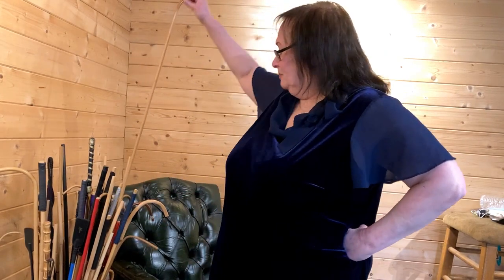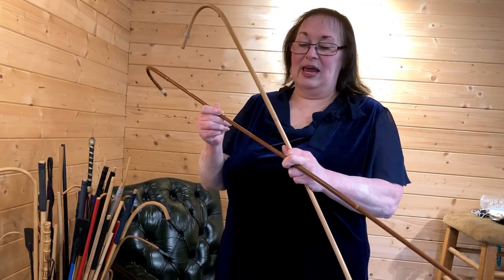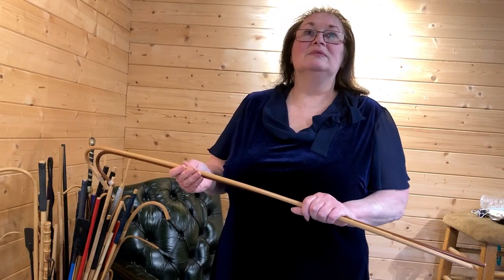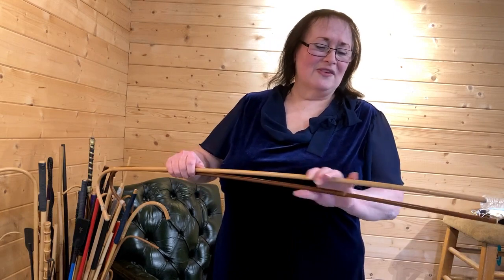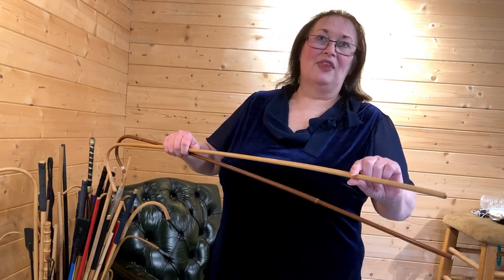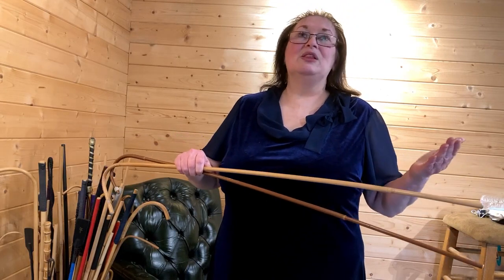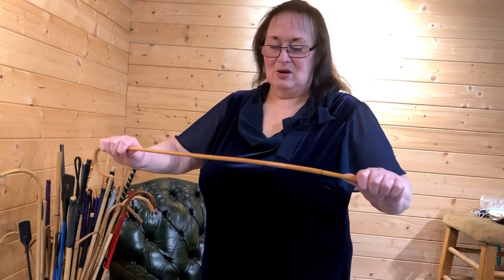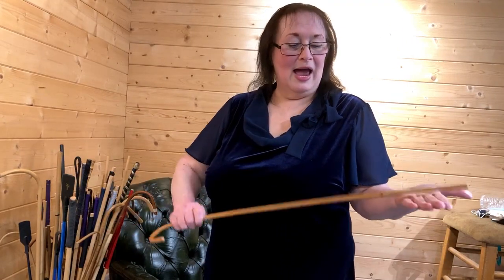As you can see, that's got one nodule there and one there. With dragon cane, they have very few. It doesn't matter where they are. To charge that sort of money for a cane that has not got that nodule or that one, when it's simply the way he's cut it, is a rip-off. A little cane like that is quite rigid.